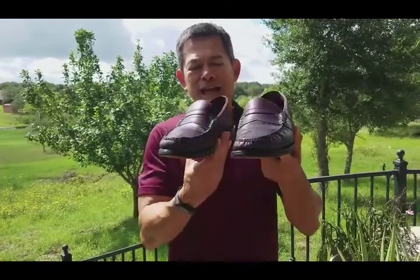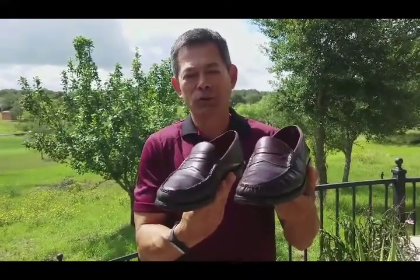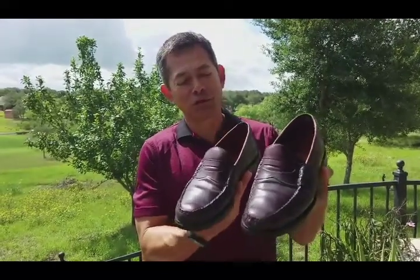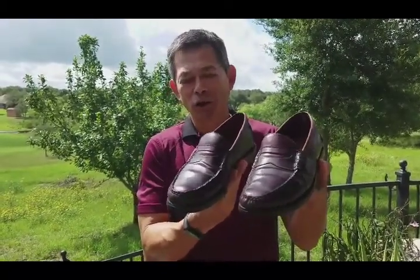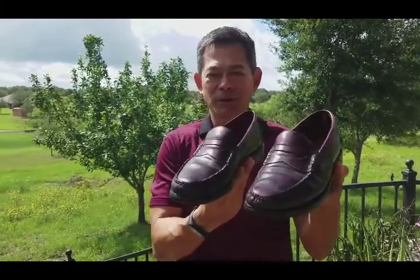Hello everyone. Today I'm going to share how I use common home products to bring these Johnston and Murphy shell cordovan loafers back to life.